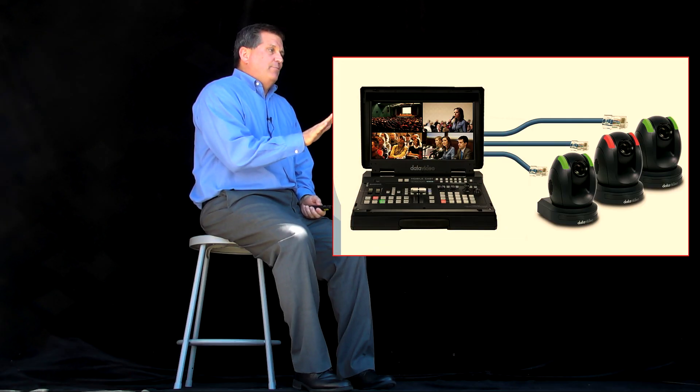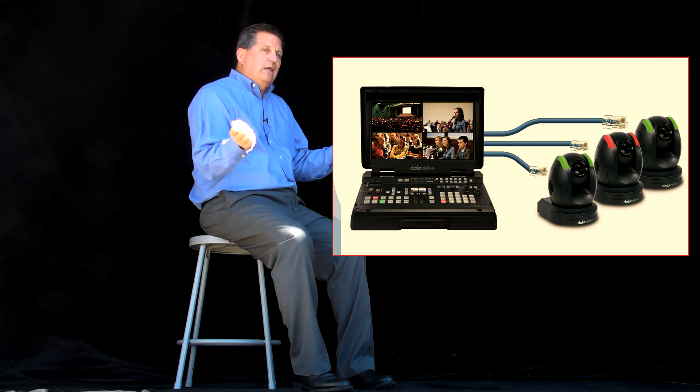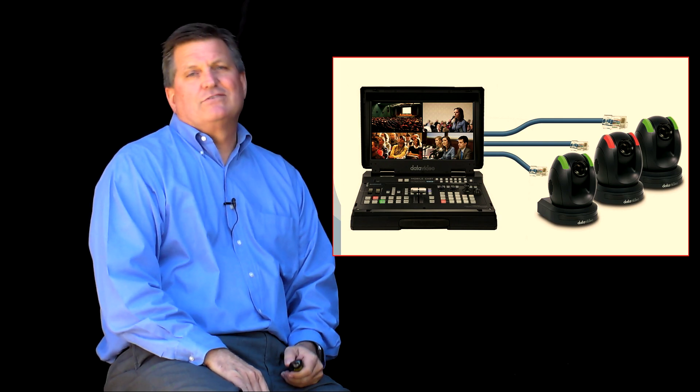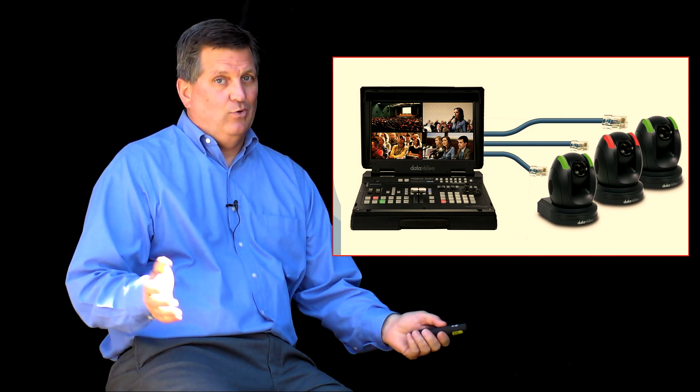You can see this is a good example in this picture right here. You can see how the cable is just connected to the camera and that's all I need, which really saves a lot of time when you're setting up for an event and you want to tear down quickly.